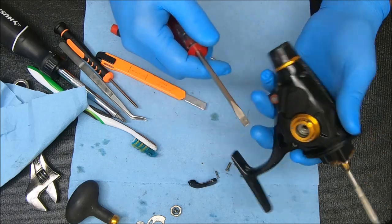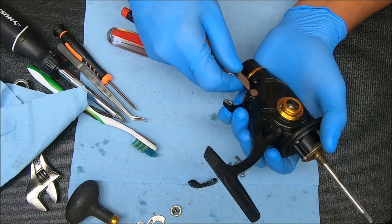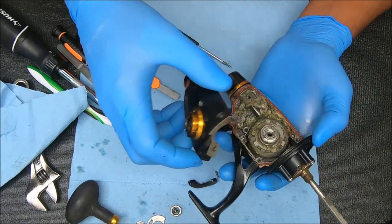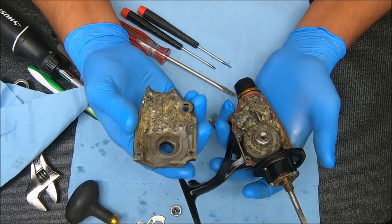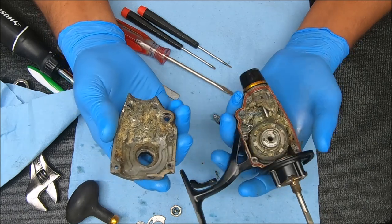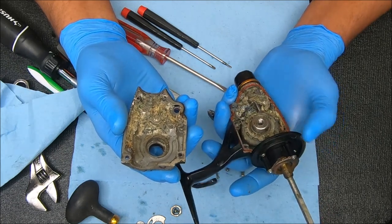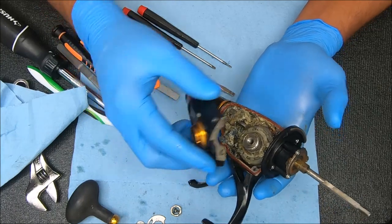Yeah, I can see it from here. There we go. I'm going to say this is a lost cause, so we're not going any further. The amount of time and money it's going to take to fix this reel is not worth it to the customer based on what they want to spend, so we're going to put this back.